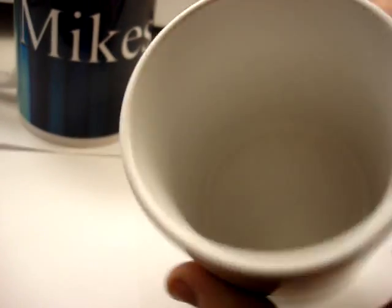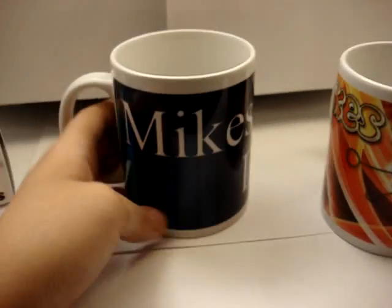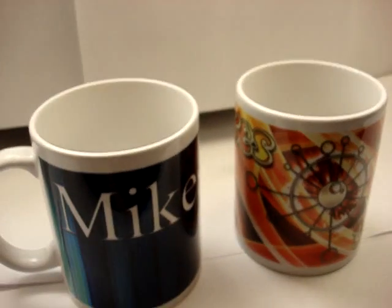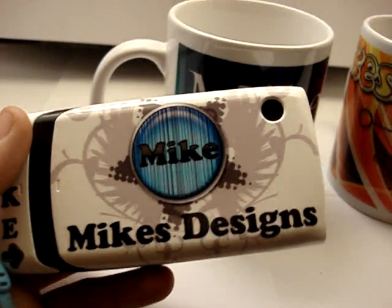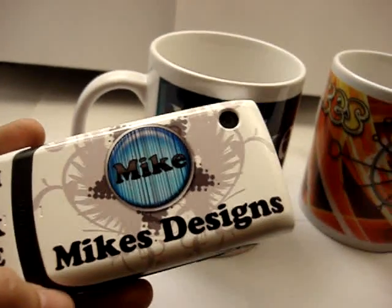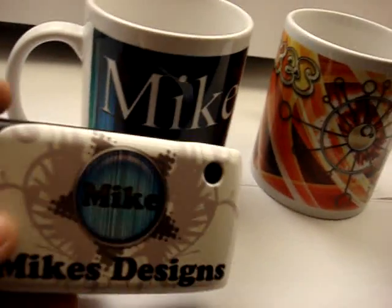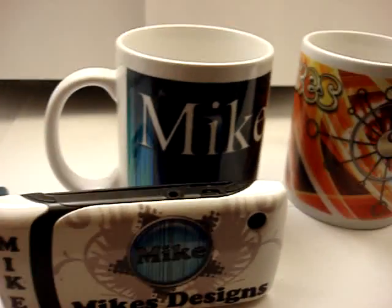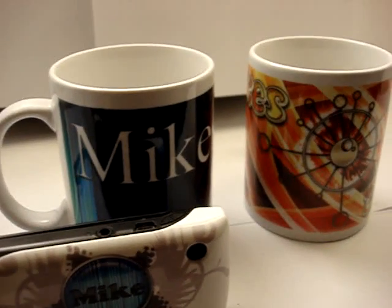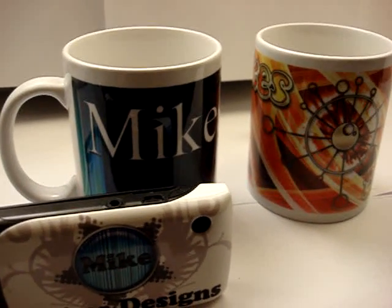I hope you guys like this video. I'll probably do another video review on this cup. Thanks for watching you guys, and if you haven't, please go to Mike's Designs dot ning dot com to register on my site to become a member. Please subscribe, rate, and comment this video — it means a lot to me. I'm trying to get up there. Thanks for watching. If you have any questions, please post it in the comment box. So long.